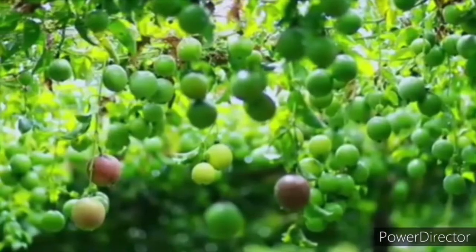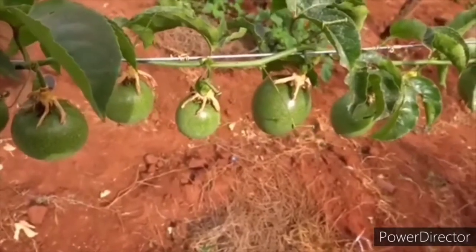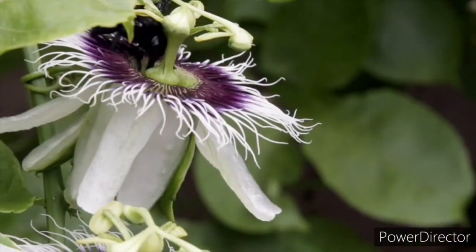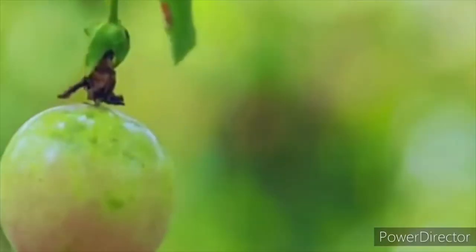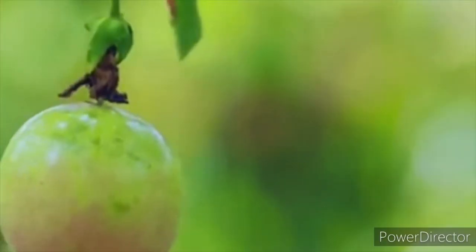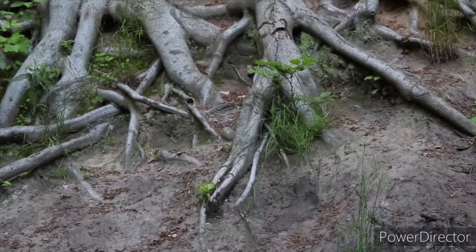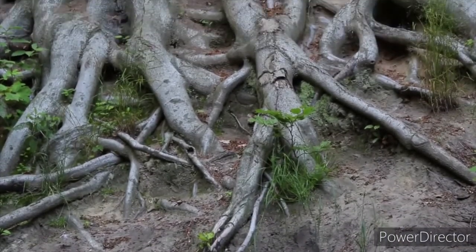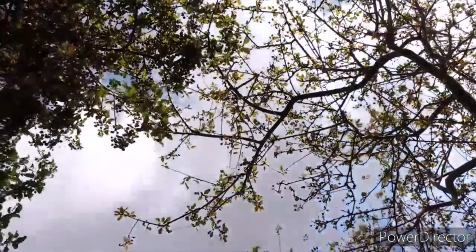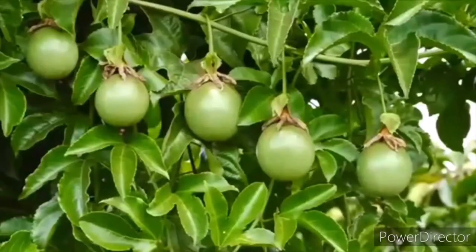The purple ones have a purple color when they ripen, they have a strong aromatic smell, and they best grow in humid to cold areas, all in the highlands. The yellow species are yellow in color when they ripen, they have an oval shape, they are less aromatic, they have tap roots that access water and nutrients much better, they are very heavy feeders, they have good resistance to diseases, and they perform well in warm weather conditions.